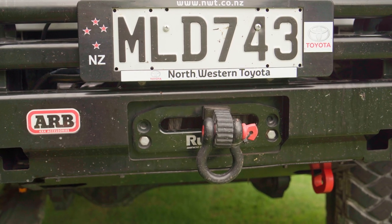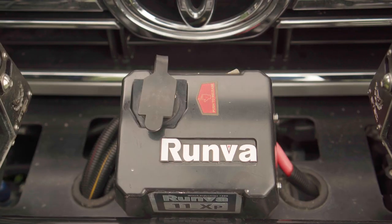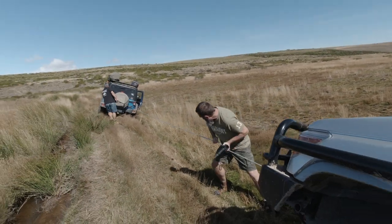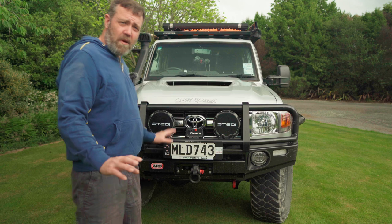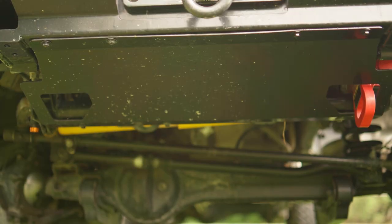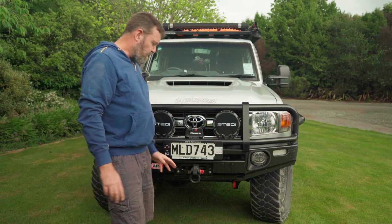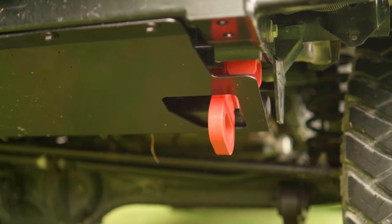Winch-wise, I've gone for a Runbar 11XP 12V premium winch with synthetic rope. It's pulled me out of a bar once up in the Rock and Pillar Ranges, and I've also pulled another vehicle out of soft sand up at the Piro Beach. At the same time I bought the ALB Bull Bar, I bought the ALB Radiator Bash Plate. I originally had Superior Engineering Recovery Points fitted on both sides, but they didn't work with the ALB Bash Plate, so I replaced them with an ALB Recovery Point.